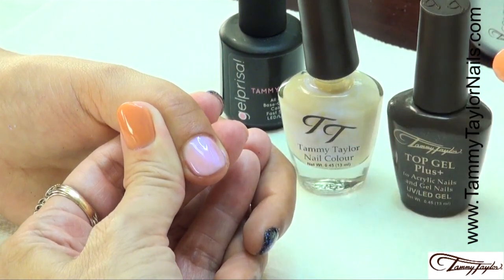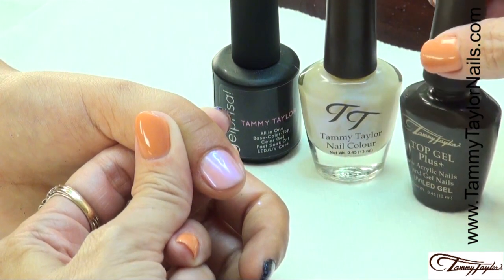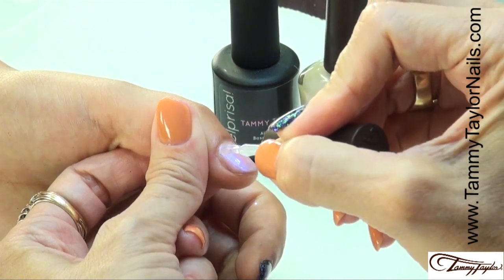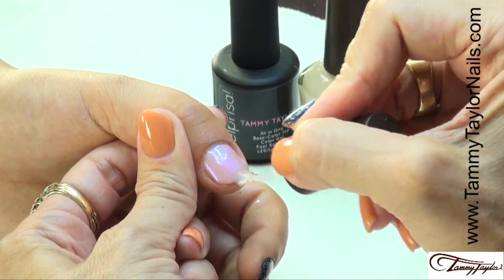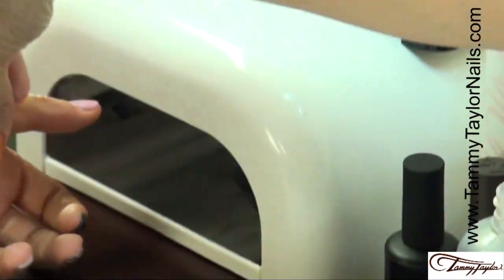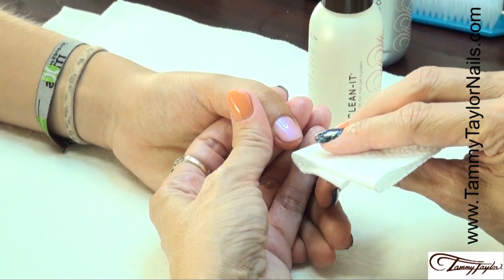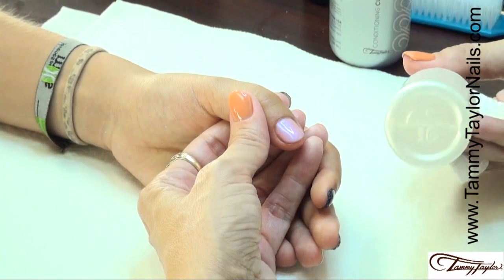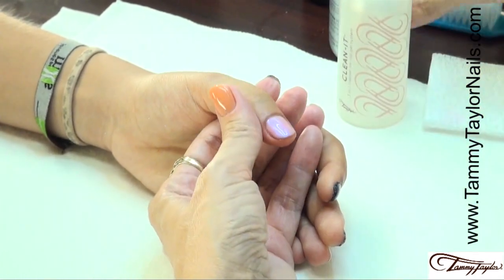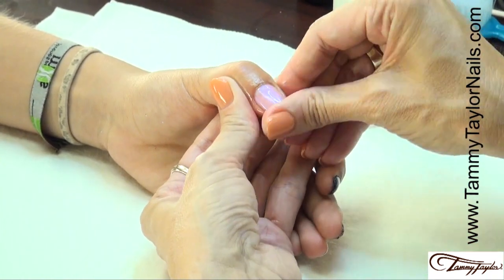As soon as the regular nail polish is dry, apply Top Gel Plus. Cap the tip and cure the nail — two minutes in a UV, 40 seconds in an LED. The nail is now cured, clean it with a Wipe It and Clean It. Finish with oil. Beautiful.